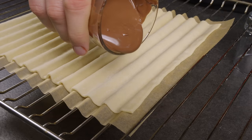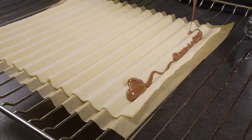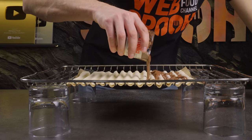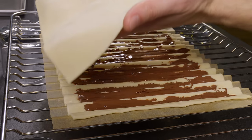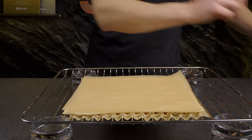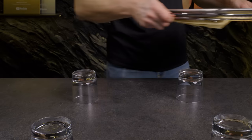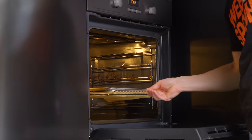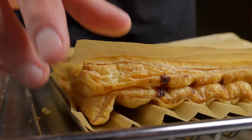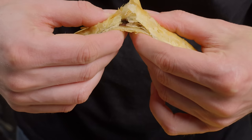It's Nutella time! Open your jar of Nutella and pour it into the indentations you've just created on the puff pastry. Be generous with the filling for that gooey, chocolatey goodness in every bite. Cover the Nutella-filled pastry with another layer of puff pastry. Then take another sheet of parchment paper and place it over the top layer. Gently press down on this stack with a flat but not too heavy object, like a baking dish. Bake according to your puff pastry's package instructions or until golden brown and delicious. Once baked, let it cool slightly, then slice your Nutella pastry into sticks and enjoy!